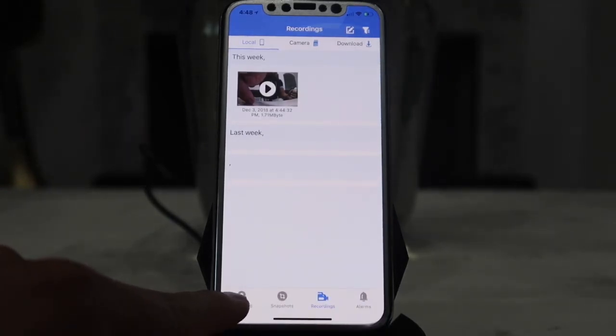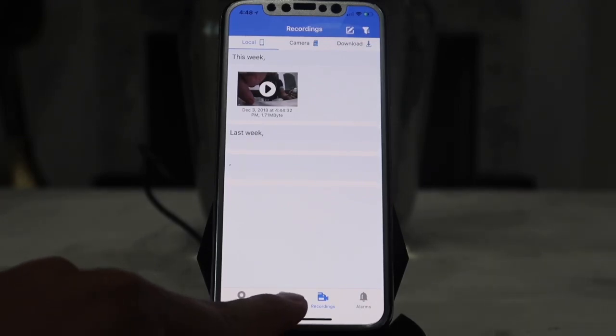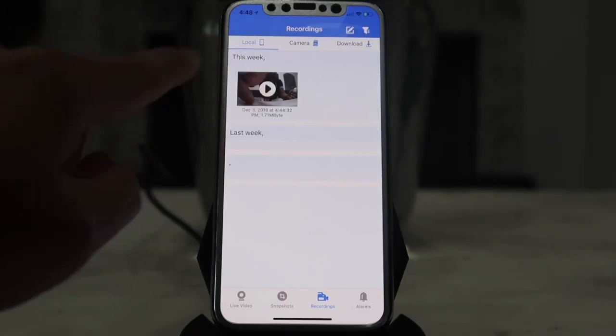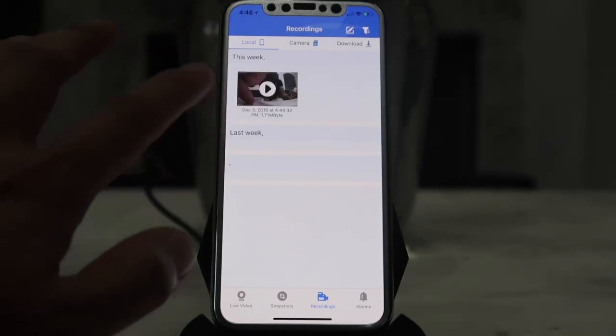First is the live video view to see the camera feed, next is the snapshot tab, and then there is the recording tab — this is the important one. This is where the video we just recorded appears.